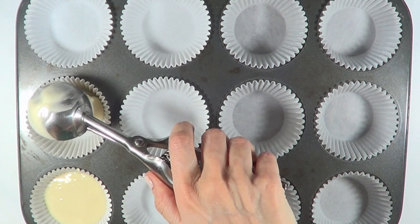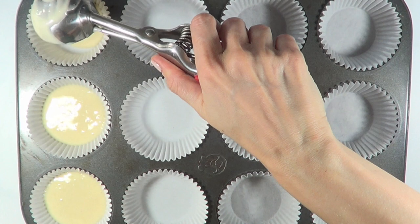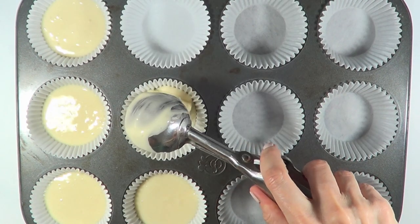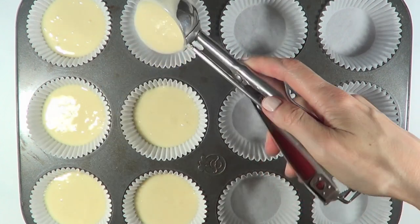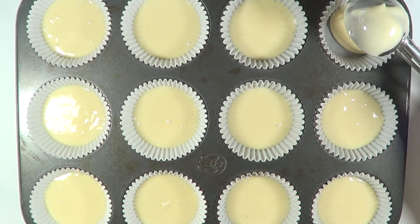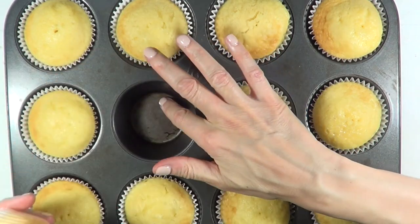The Reynolds ones are much faster and easier to place because they slide right on and go all the way down. When I placed my cake batter, the weight of it made the Wilton cupcake liner sink, whereas the Reynolds ones were already touching the bottom of the tray so nothing happened to them.